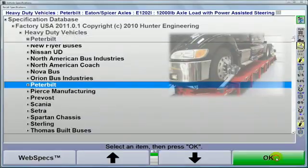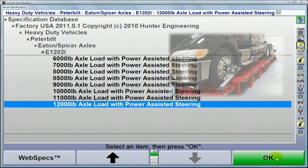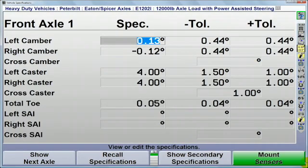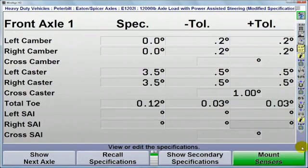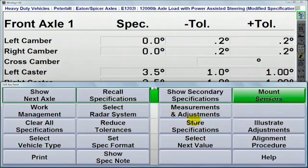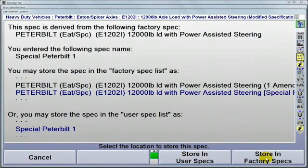Factory alignment specifications are always your best starting point, but there can be exceptions. With WinAlign HD you can quickly edit individual specs, or if required, change everything across the board. If you feel the tolerances are too wide, merely select 'reduce tolerances.' Any edited set of specs can also be saved for future use.